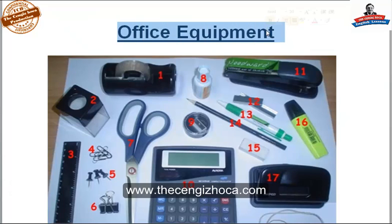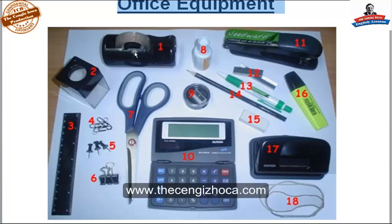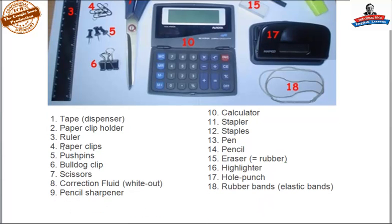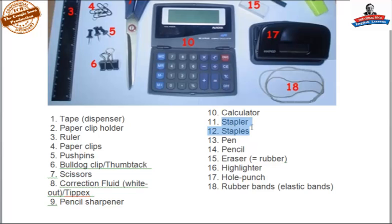Office equipment. In this picture you see: number one is a tape dispenser, number two is a paperclip holder, number three is a ruler, number four are paper clips, number five are bulldog clips, number seven is scissors, number eight is correction fluid — white out, or in British English we call it Tip-X. Number nine is a pencil sharpener, number ten is a calculator, number eleven is a stapler, twelve are staples.